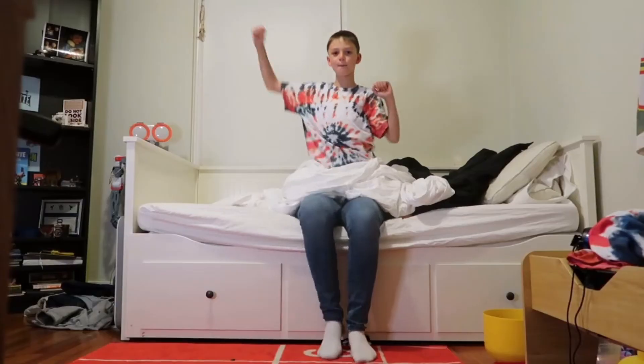I always grew up with smaller feet. My brother made fun of me, the other kids laughed. But look at me now.